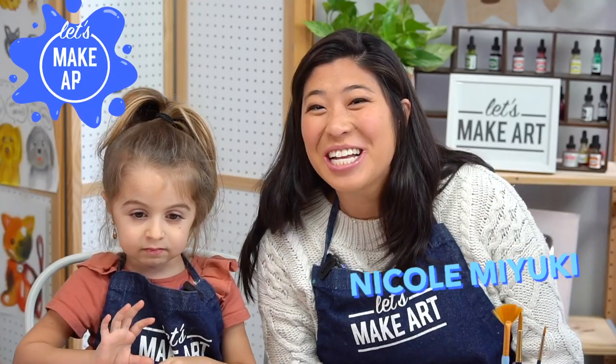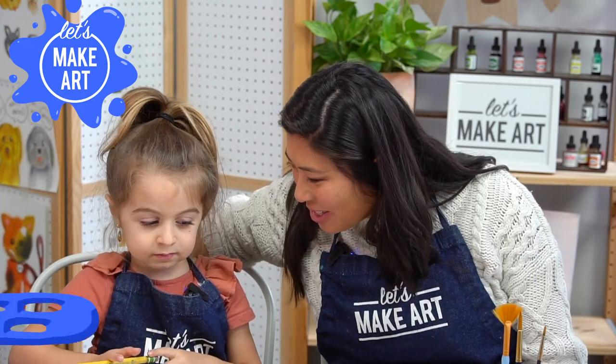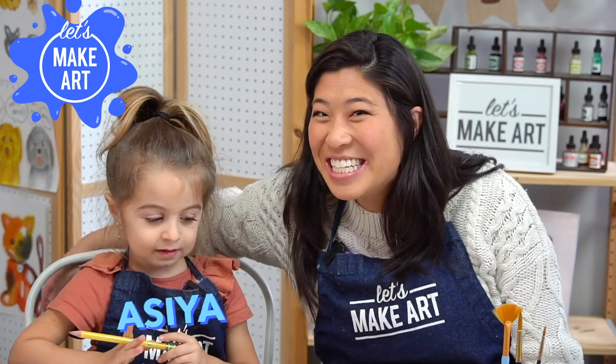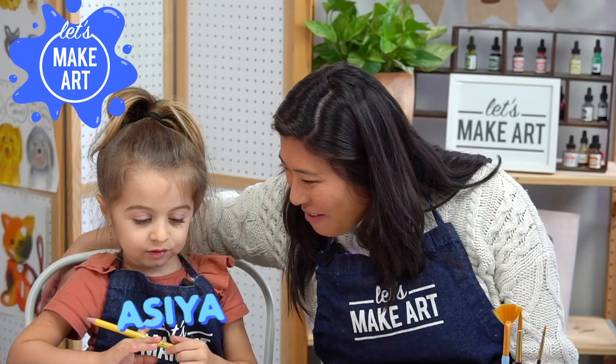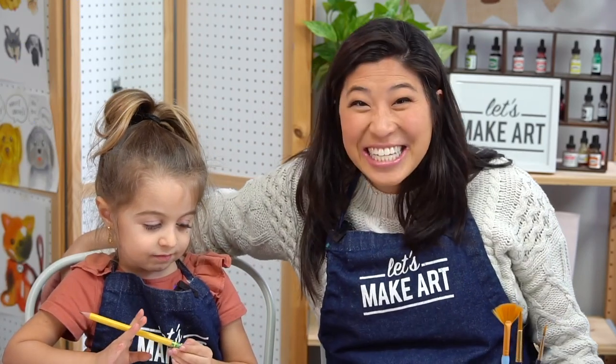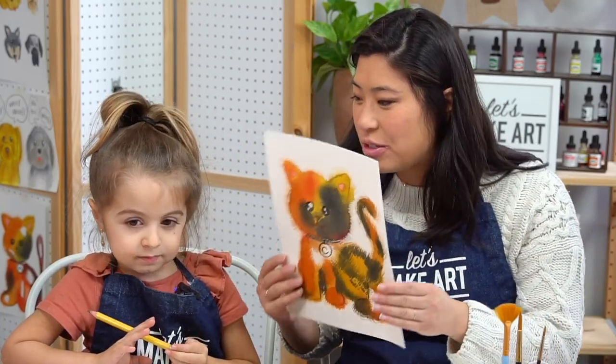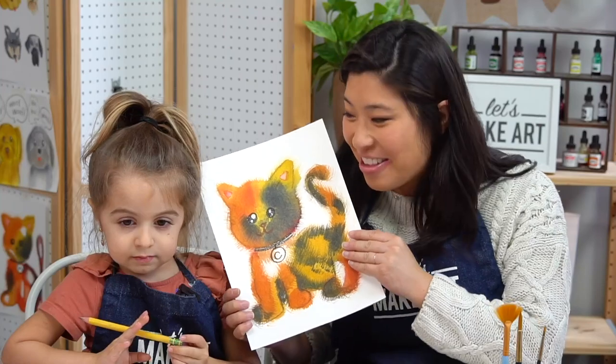Hi kids, my name's Nicole and this is Let's Make Art and you are here to paint. I have a very special guest. What's your name? Asia. And how old are you? Four. And what's your favorite color? Yellow. Same as mine! She was so excited — she picked that we are going to paint the cat together.